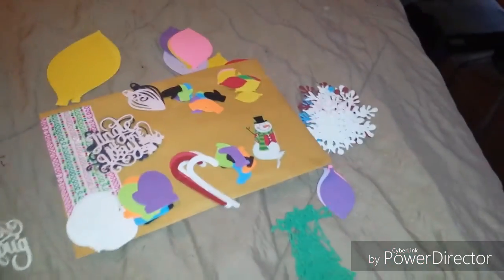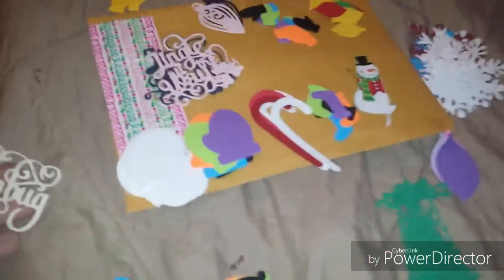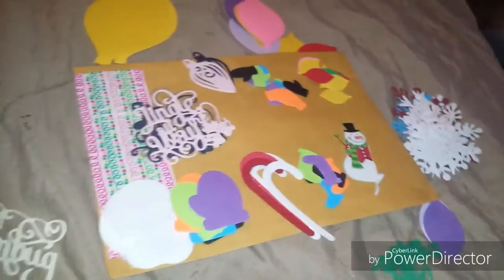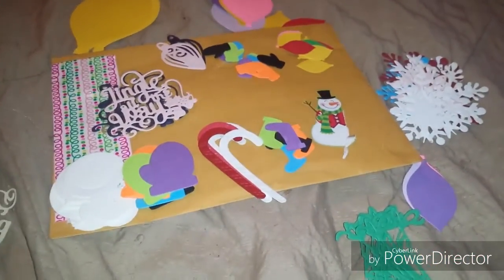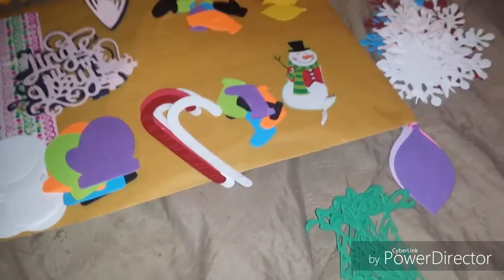Hey guys, I am back again with a video for you. I had a wish granted for some Christmas die cuts, and the wonderful Brandy from Left-Handed Crafter — I will link her in the description box down below. Y'all be sure and go check her out.